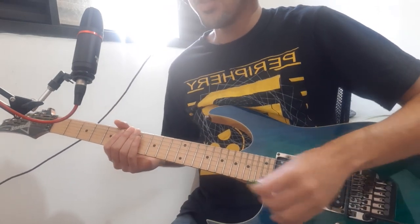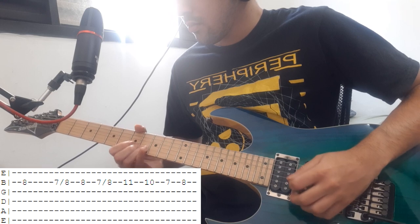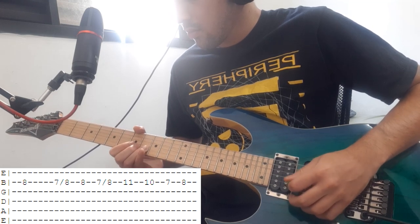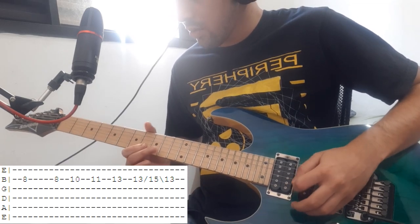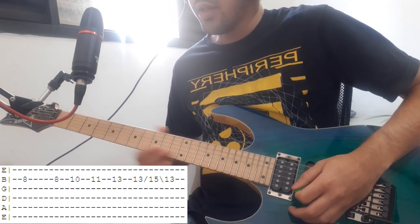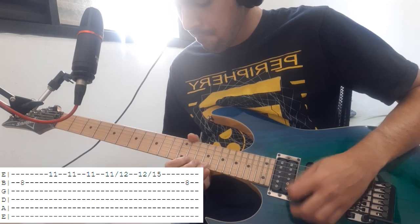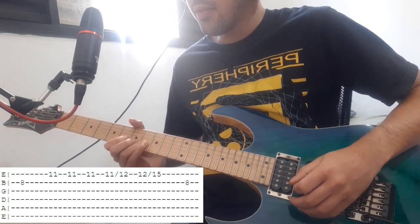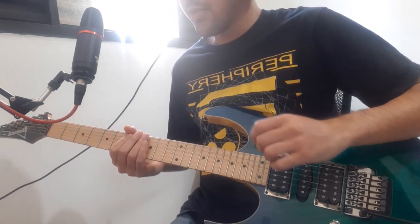At the same time, we have a melodic part that follows that chord progression. Then it changes, and then it changes again. At the end you hold the first note for 4 beats. Then you're gonna harmonize with the first scale we did.